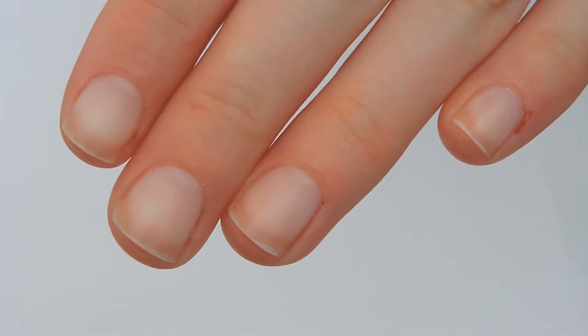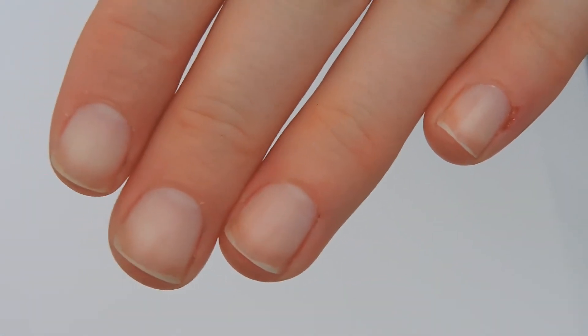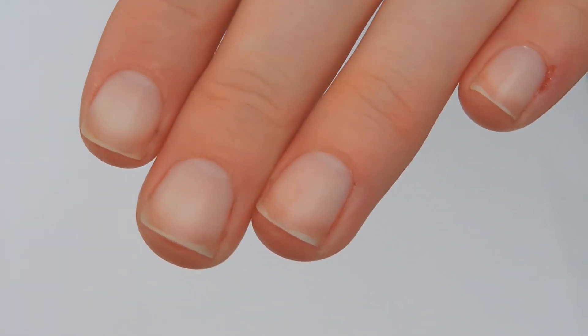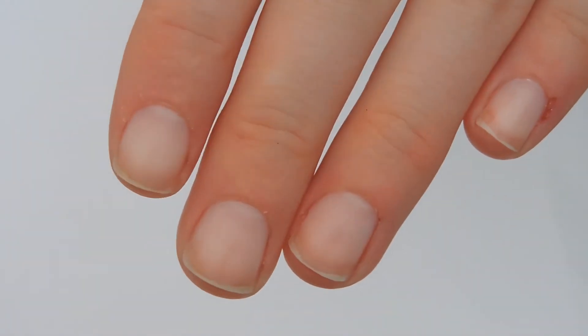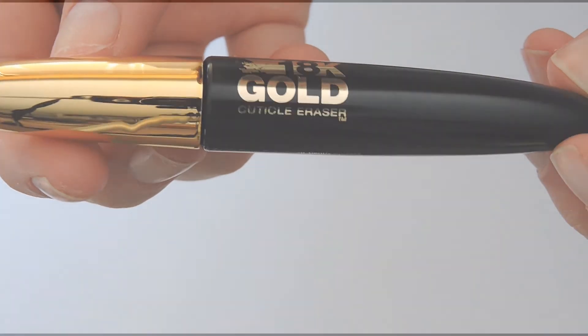These are my finished nails after I washed away the residue. As you can see, they do look softer, healthier, and more nourished, but after a couple of hours, they started to look dry again and some of the dead skin was still noticeable. This is a nice product in terms of giving your cuticles a little boost, but it's in no way a cuticle eraser, which it claims in the name.